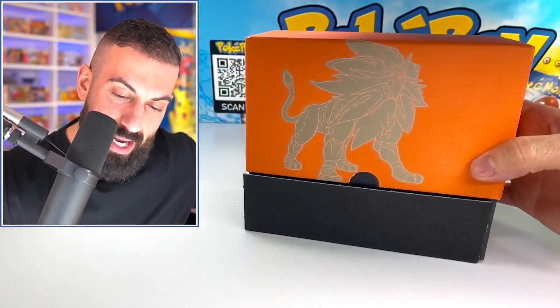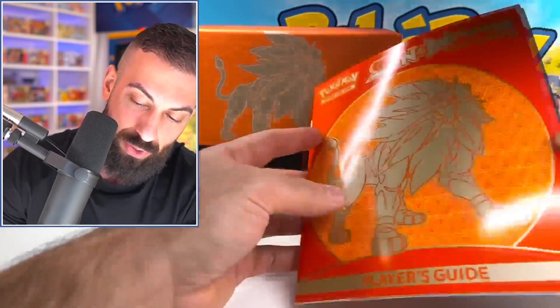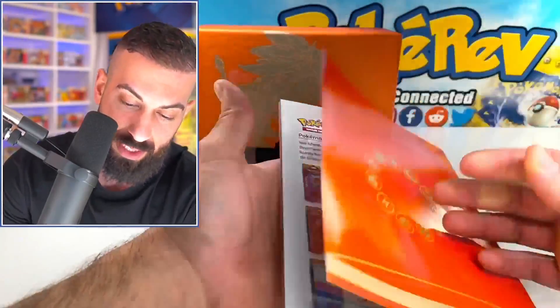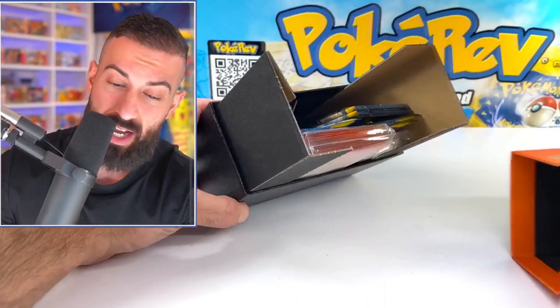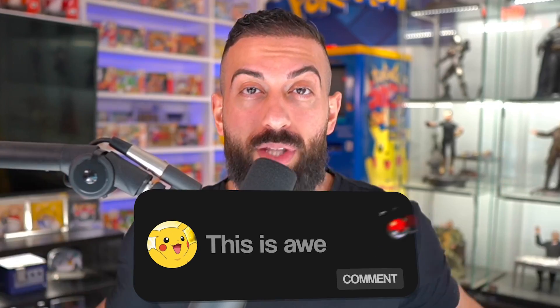We're going to pull that open. These are kind of old school — they don't make it like this anymore. You get the pamphlet in here with all the information on the cards you can pull from the set. Before we move any further, I wanted to let you guys know that I'm going to be giving away every single card to one subscriber here on the channel. Make sure you enter the giveaway by number one, smashing the like button; number two, subscribing with notifications on; and number three, leaving a comment down below.